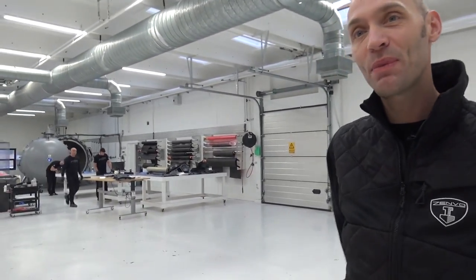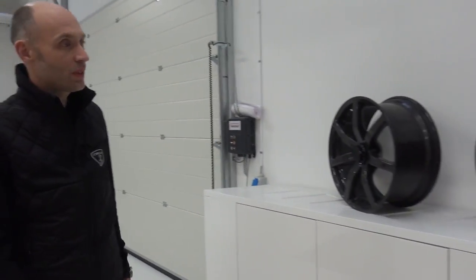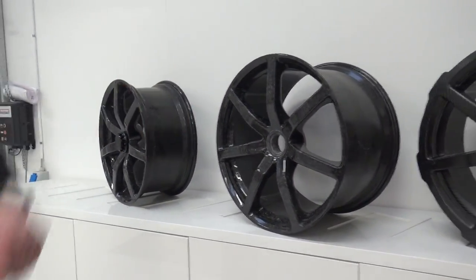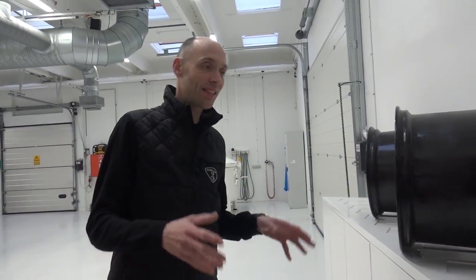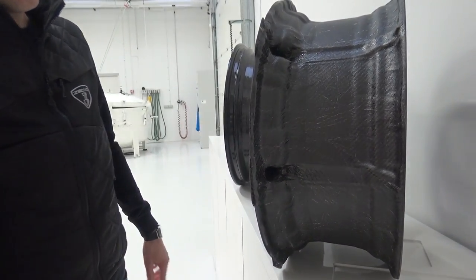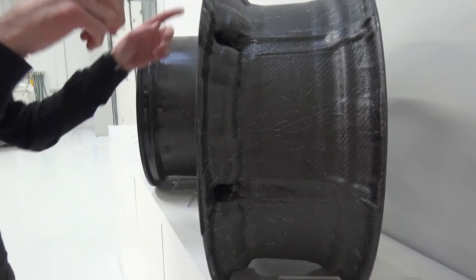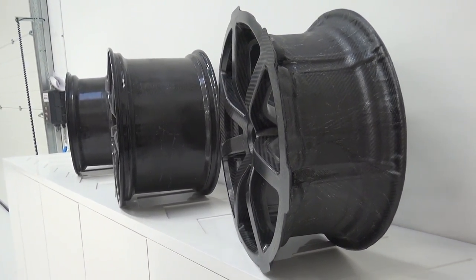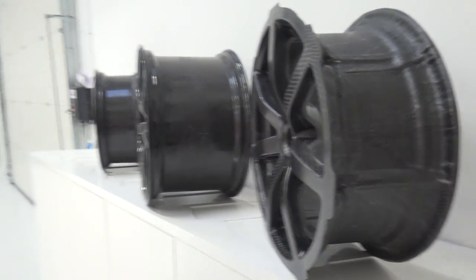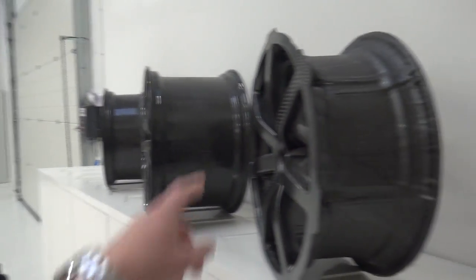Christian: Welcome to the carbon department of Zenvo Automotive. I'm going to show you through the wheel manufacturing process. Just behind us we have some of our wheels. This is the finished item, and the wheel to the right is the step before applying the last layer of carbon fibre, which goes all the way around to the area where the tyre sits. You can see here we have holes into the spokes — and of course you can't have that because the tyre can't seal. So there's a lot of extra carbon applied, then you put it in a lathe and turn the whole profile so that it seals correctly with the tyre.